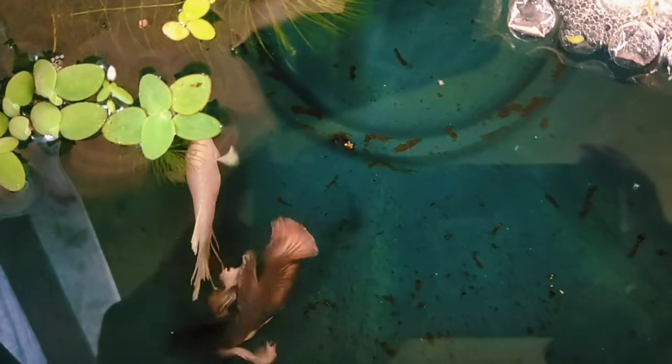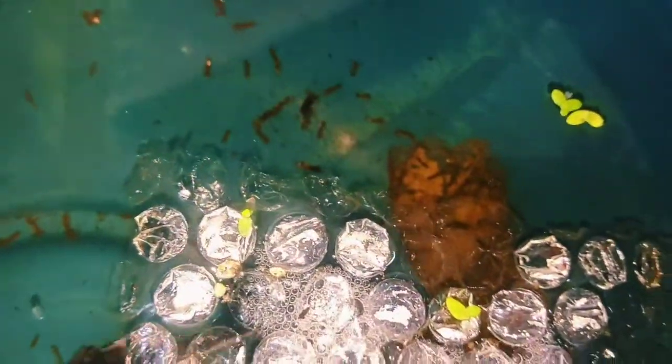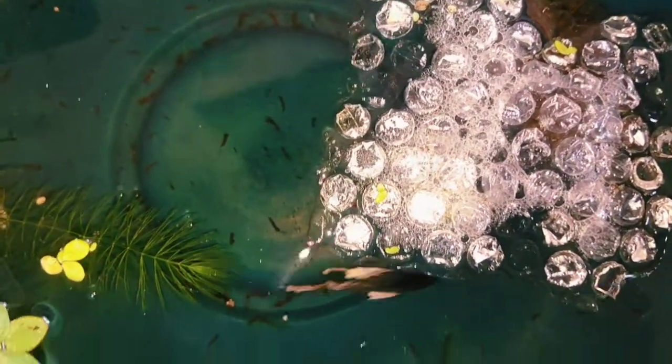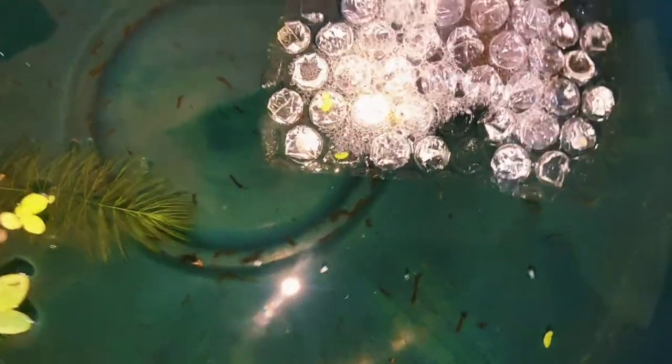This is how I set up the tub. I basically fill up the tub with water, one Indian almond leaf — you can see it's already gone down there — and I put a piece of bubble wrap because that tends to float easier, and maybe a piece of live plant. I usually use hornwort and a few floating plants, but that's not really necessary.